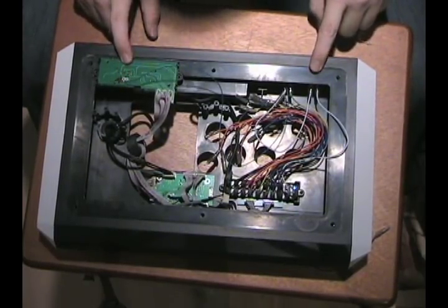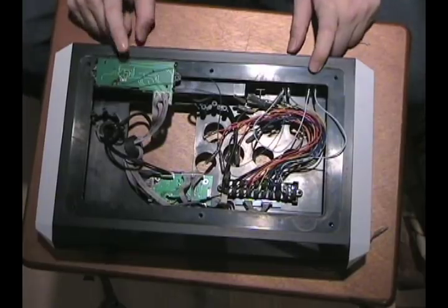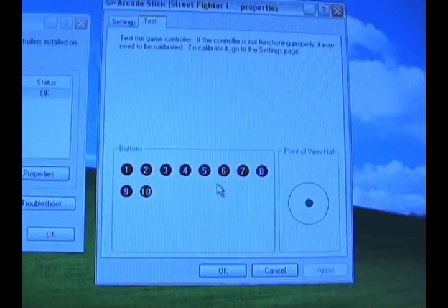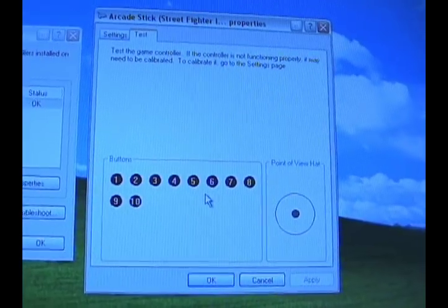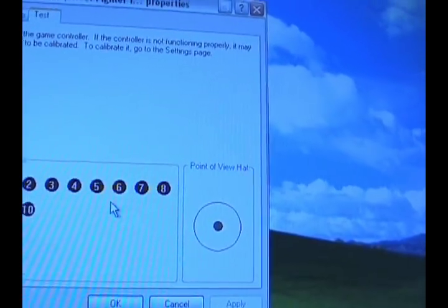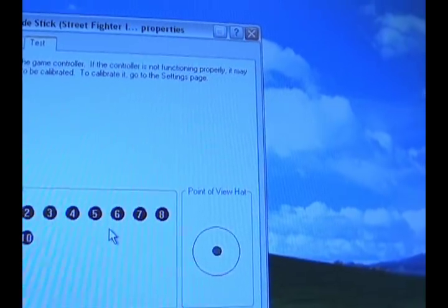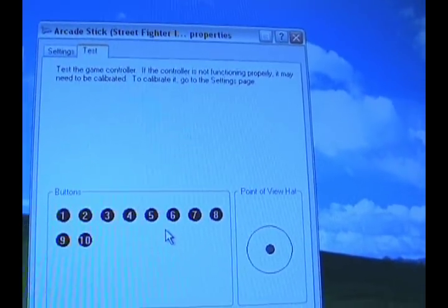Here I am with the shaky cam again. Right now I have the lock switch off, which means start and select should work — and as you see, it's working. Let me turn the lock switch on. Check that out — the mod works! It disables start and select. See how easy that was? One wire, couple minutes, done.